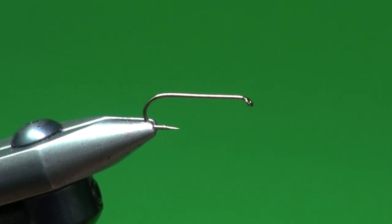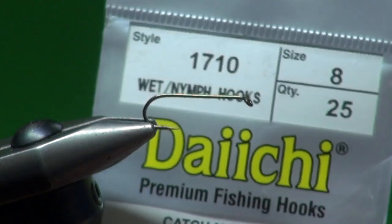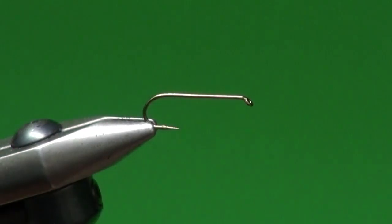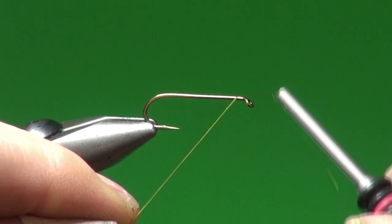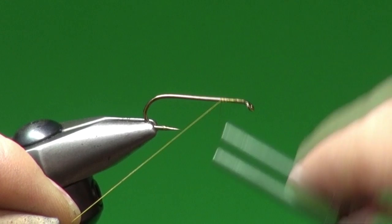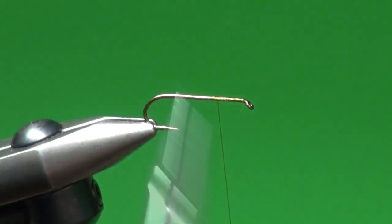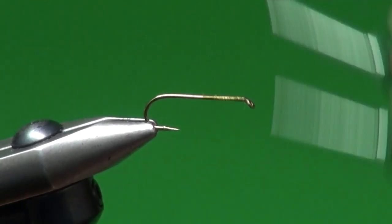Into the jaws of my Regal vise I've placed a Daiichi 1710, two extra long nymph hook, size 8 — the size I tie it most often in. We're going to attach the thread; the color is entirely up to you. You could tie with black, olive, green, or whatever you'd like — probably even red or orange for a little hot spot. The olive was nearby so that's what we're tying with.